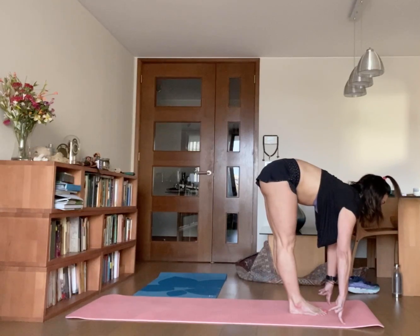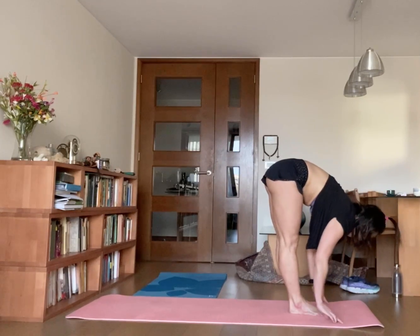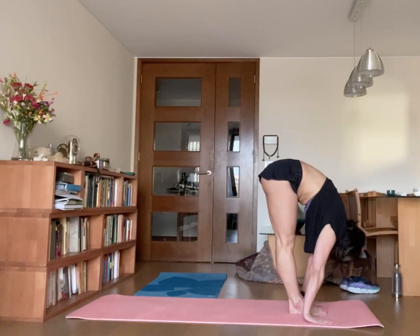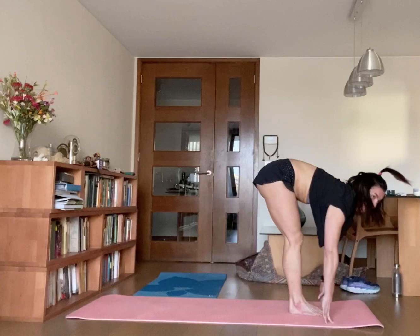Drop your fingertips on the ground. Now, first step, drop your palms on the ground, breathe.